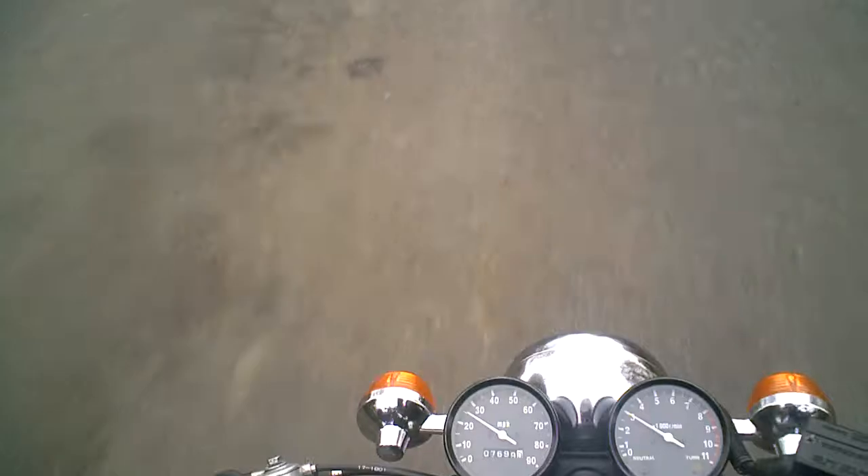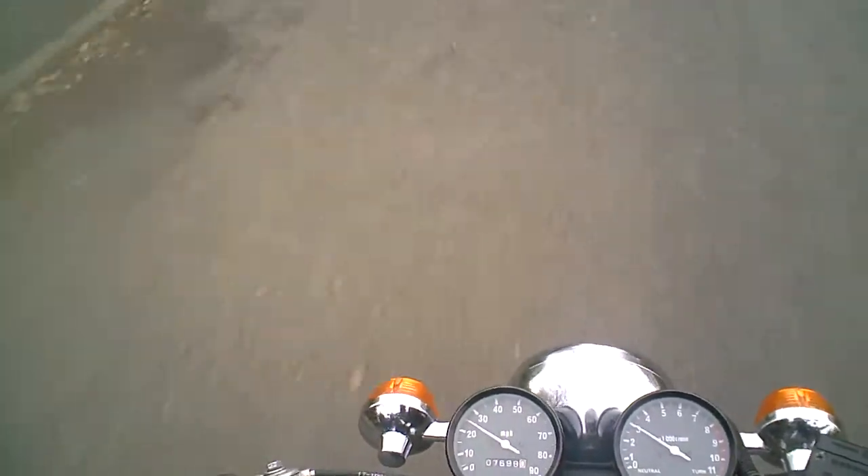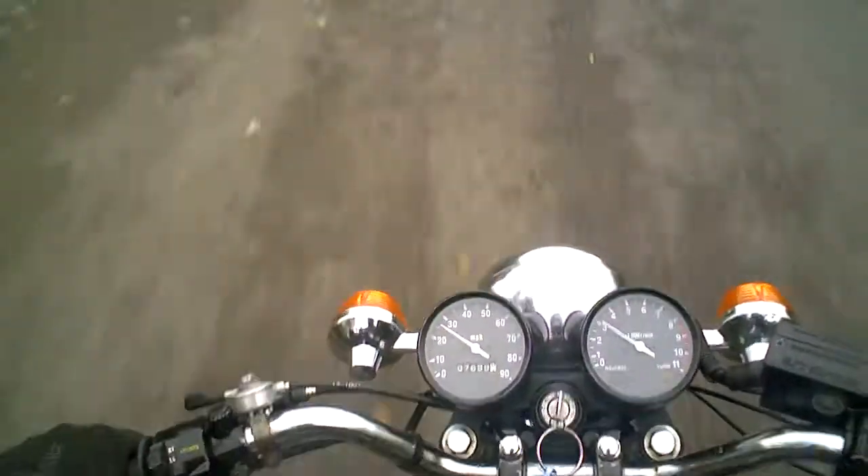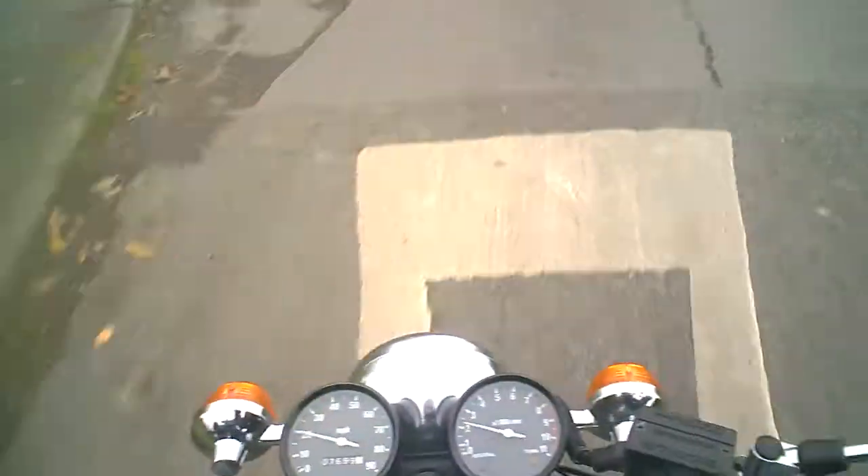It probably does about 50 miles or so on a tank, something like that. The suspension on the bike generally feels a little bit poor — it feels like the bumps come up through the bike fairly readily.